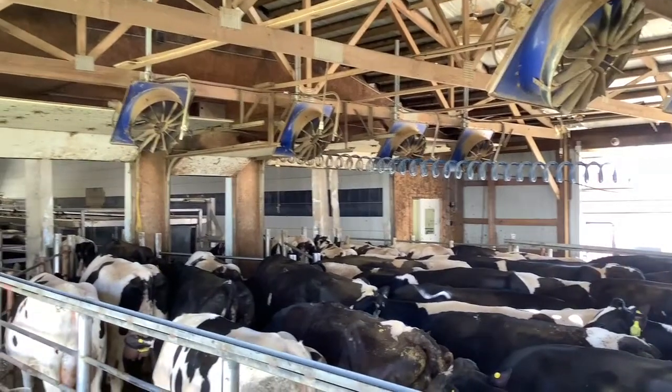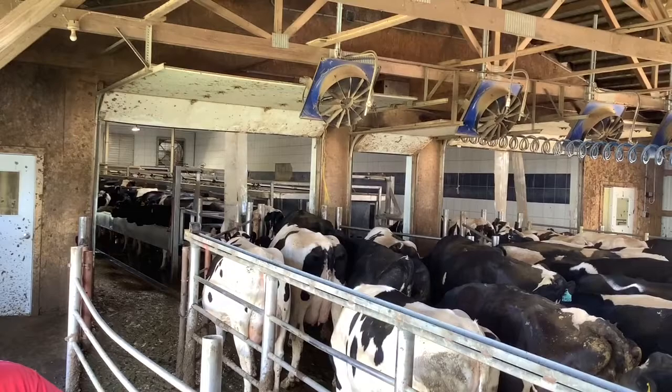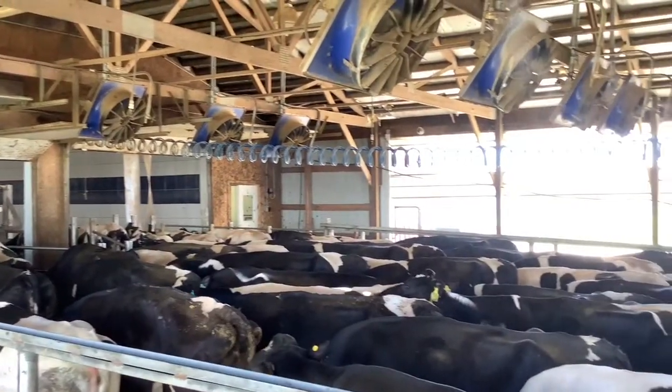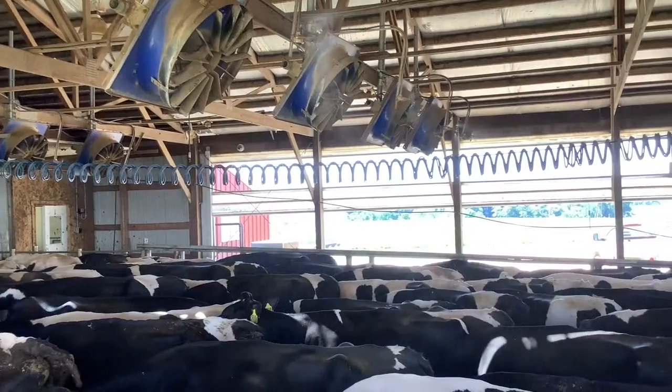Each cow in this holding area is producing as much heat as a 1,500 watt space heater. So if you can imagine 1,500 BTU space heaters crammed into that area, how much heat there would be — that's what your cattle are in as well.